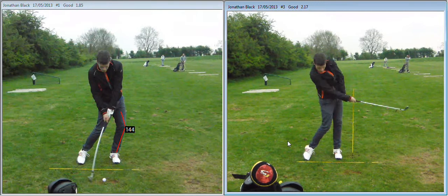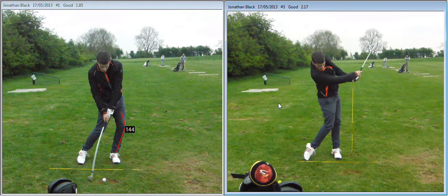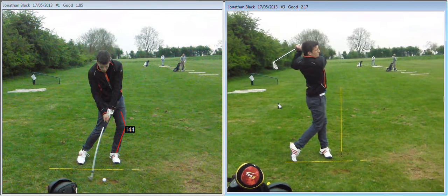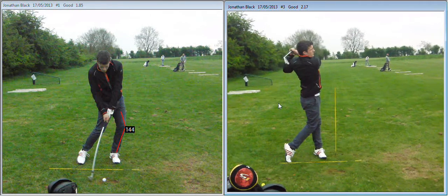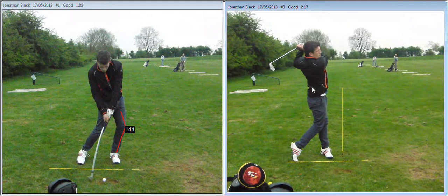There we go, that's more like it isn't it? Slightly leaning back on it — we'd like to get that a little bit more forward — but after a few goes it wasn't too bad. So as you're just leaning back there, we want to try and get you a little more upright at the end of your swing.